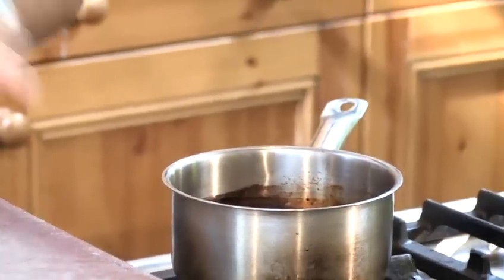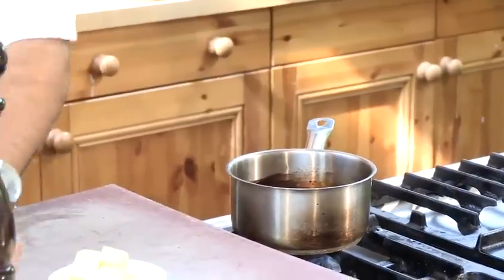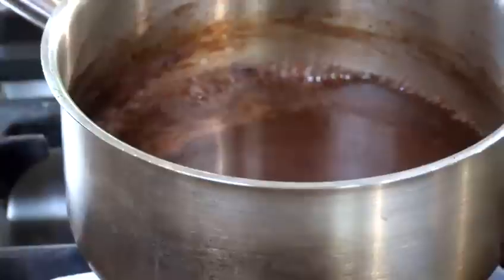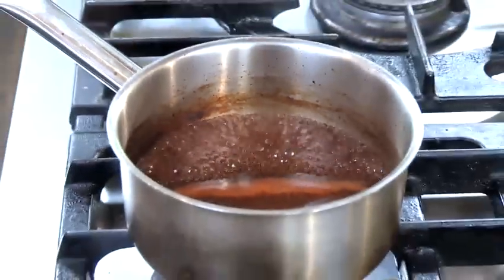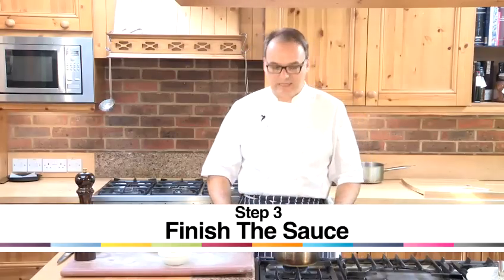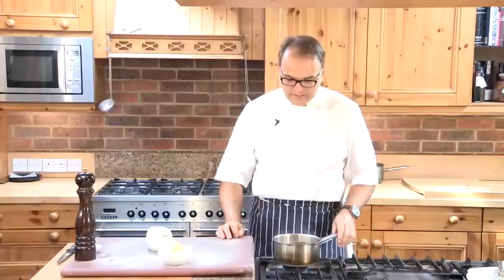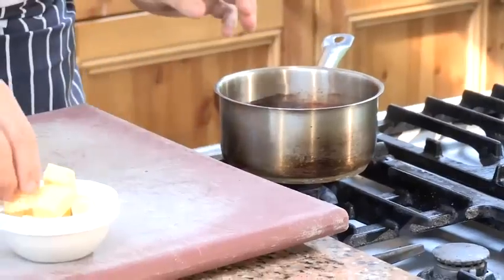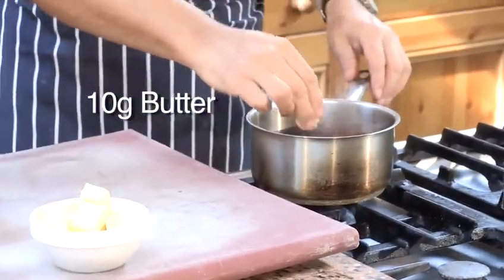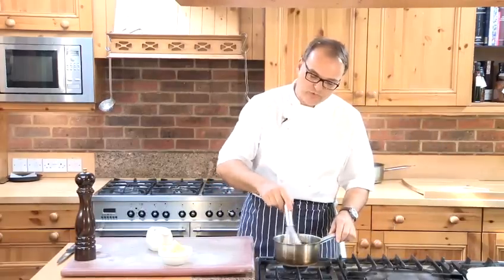A little bit of seasoning, some salt and some pepper. Now you need to wait until it boils again. When the sauce has come to the boil just reduce it slightly until it reaches the right sort of consistency. Then give it a final taste, rectify the seasoning with a bit of salt and pepper and finally just before serving put a very small amount of butter to give it a nice shiny finish which you can incorporate with a whisk like this.